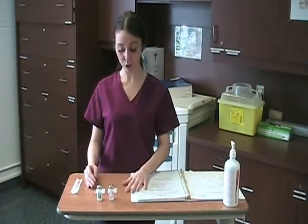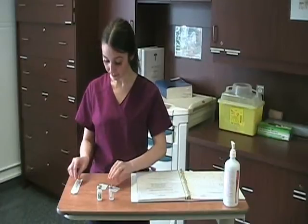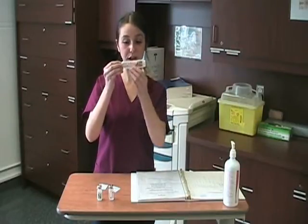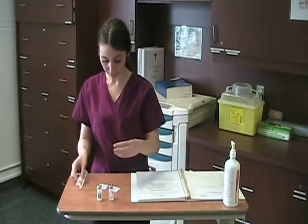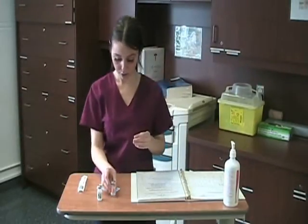The next step is to gather my materials. I have two alcohol swabs and a syringe. Always be sure to choose a syringe that's specifically for insulin — it'll be labeled insulin and marked in units, which is very important. And we have our two insulins: Humulin R and Humulin N.